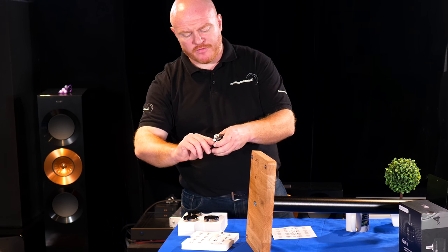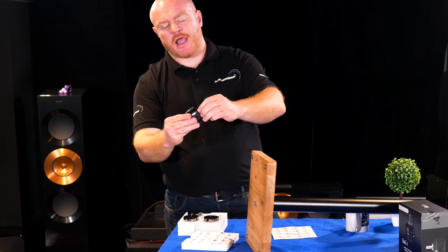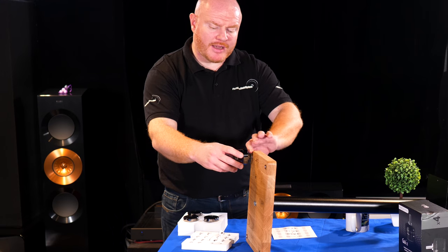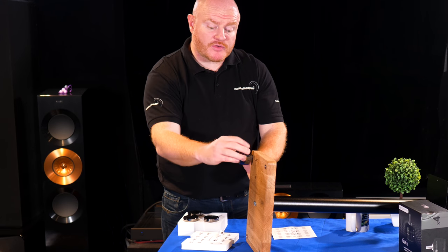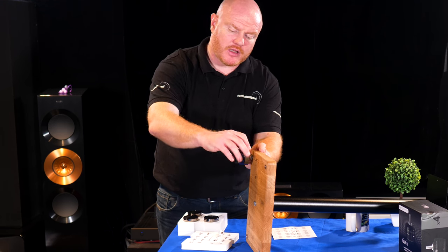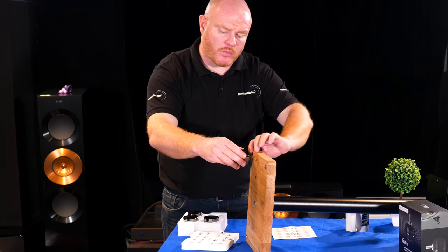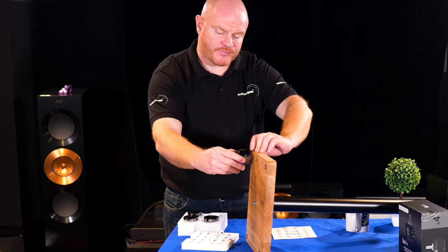That's nice and tight. Now we push our bolt assembly down and screw it in — this is the tricky yet easy part. We need to align the ISO Acoustics logo to face front. As I've tightened that up the logo is facing a certain way, so we use the locking nut system. We separate the two nuts — one needs to be tight to the GAIA and one needs to be closer to the stand. We do enough turns and then tighten up.